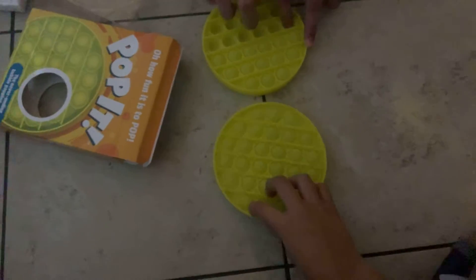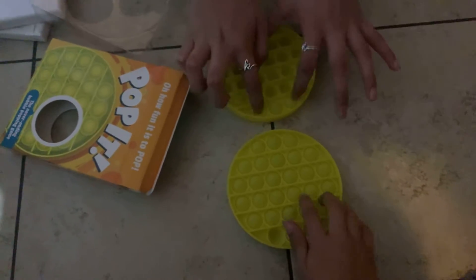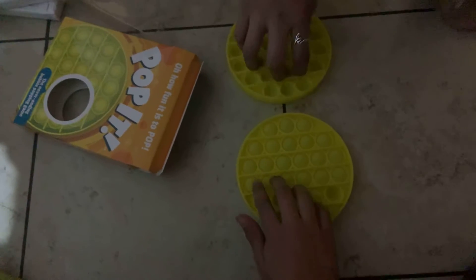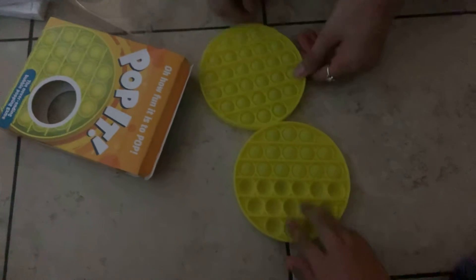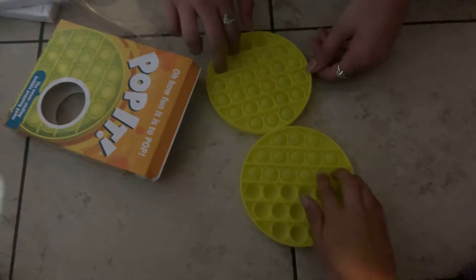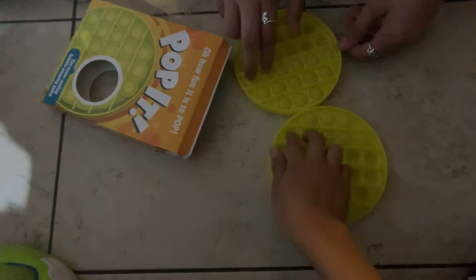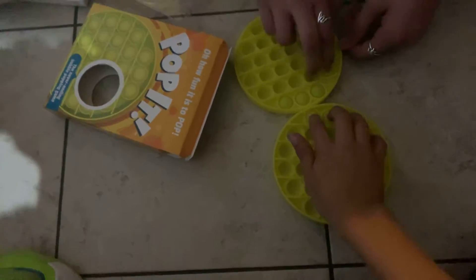My brother got one too. They're super cool. Oh my god, this is the best one. Oh my gosh. Okay, let's just do it with your fingers.